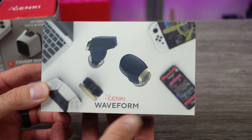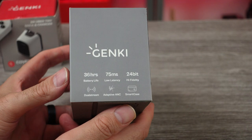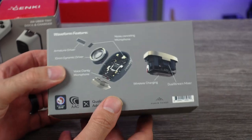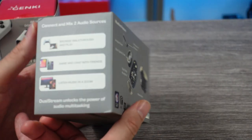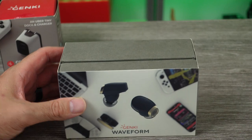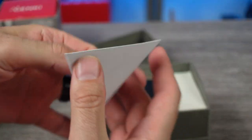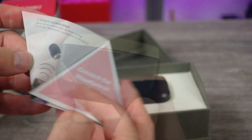It's very difficult to make a video on earphones — you're not going to hear what I hear. But I thought these were so unique with the features that they had that I wanted to share my impressions. The Genki Waveform aren't just your standard earbuds where you sync them up to Bluetooth and listen to audio. That's obviously part of it, but it has this dual stream technology, plus a ton of other specs and features.